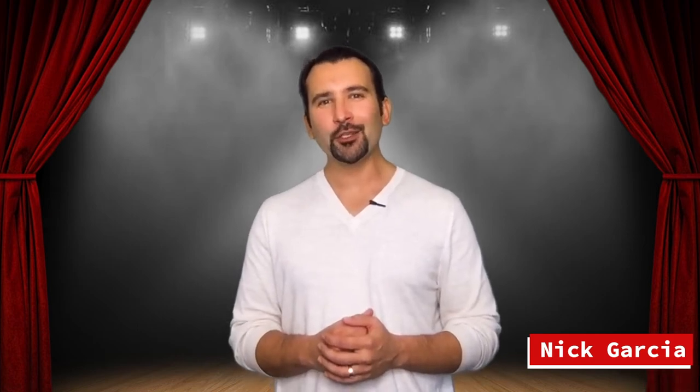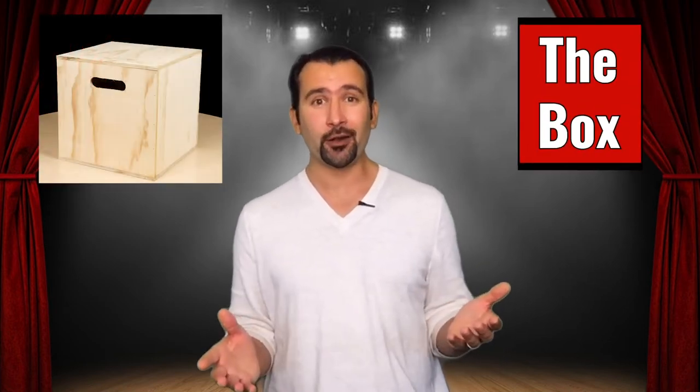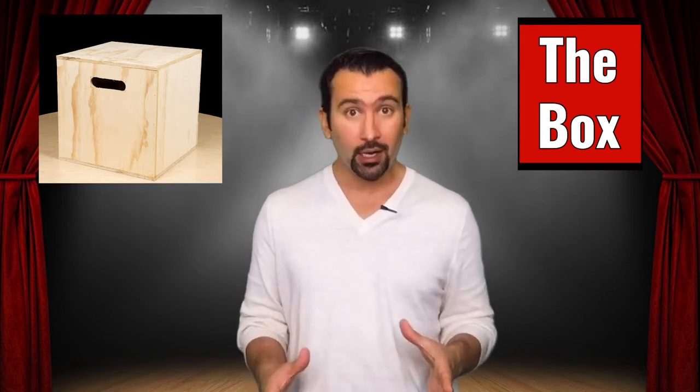Hello everyone and welcome back to movement. This week we are going to continue exploring our own movement, but now we're going to start opening up and watching how other people move as well. This activity is called the box — it could also be called the chair. Usually in class we have an acting cube, so it's a box, but at home it's probably going to be a chair.